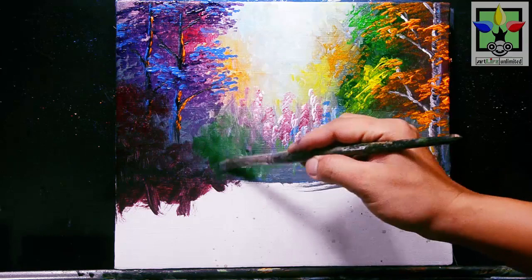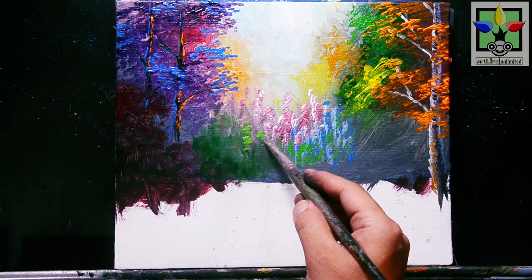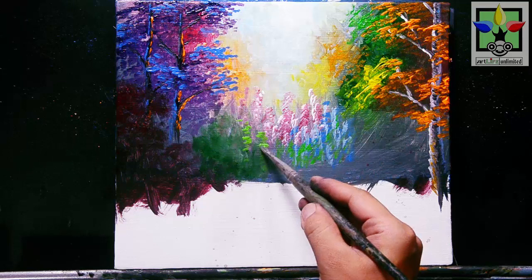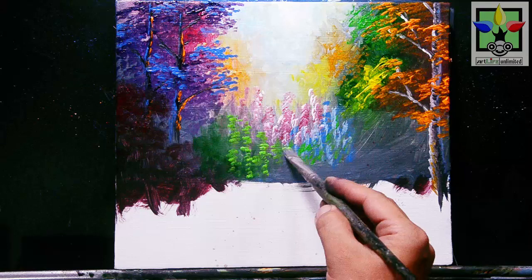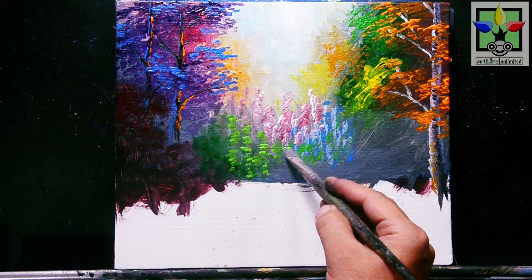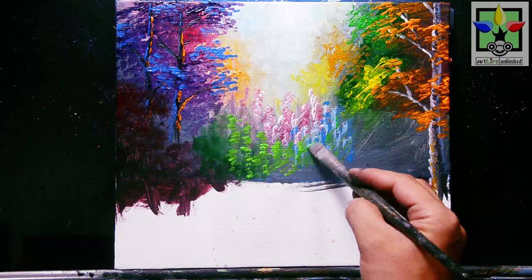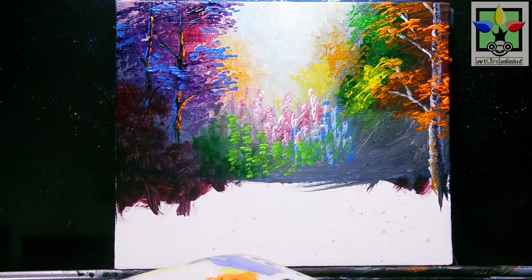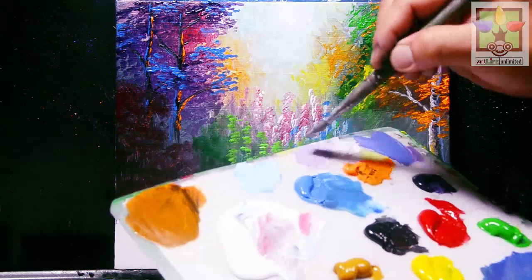After that, adding yellow-green color here — just observe my brush strokes. Adding yellow-green color in this area as well. Then mixing purple and titanium white and painting here for more color of the leaves or flowers in this area.